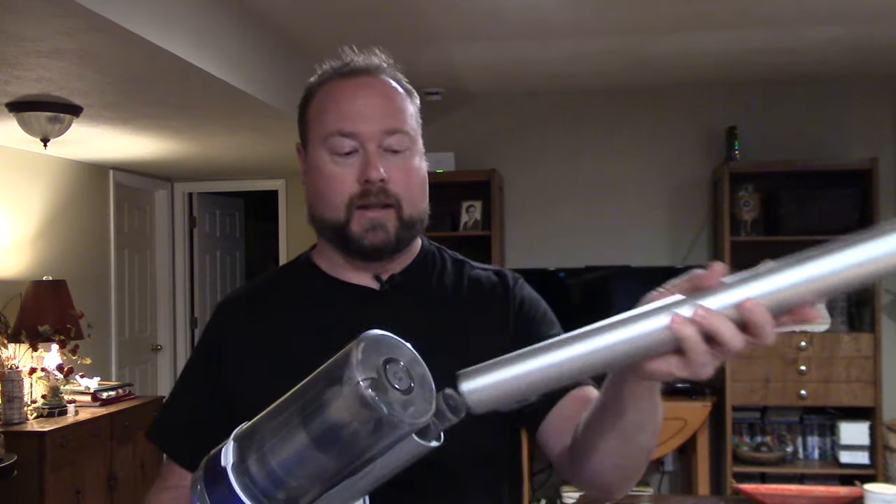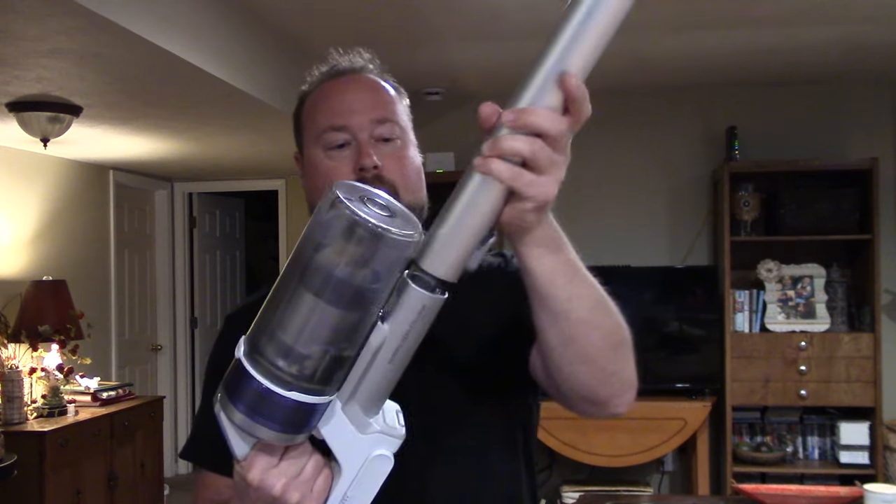There are error messages that will pop up if something's wrong. If there's a problem with the suction it might shut down and show an error, or if the power head gets bound up — I think it was trying to eat a rug once — it will shut the power head down to prevent damage and give you an error message. Just turn it off, fix the problem, and turn it back on and you're good.